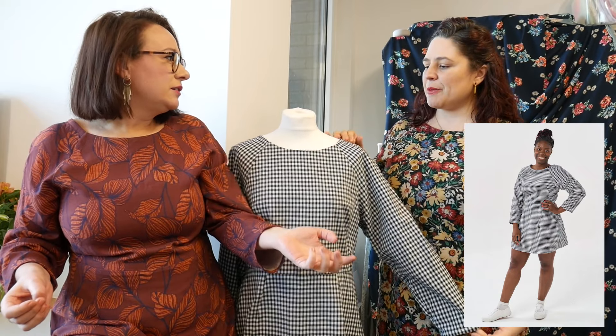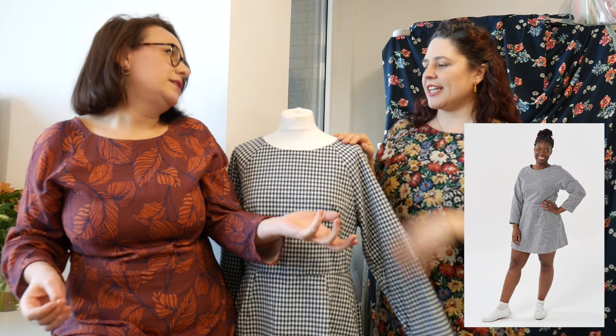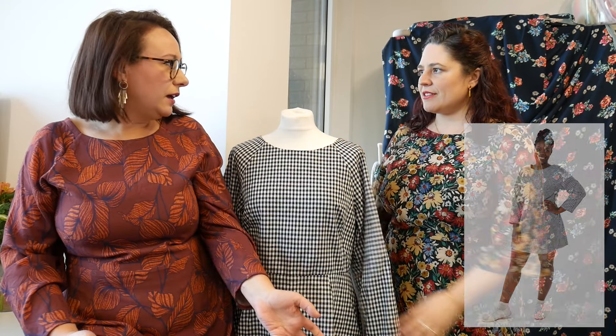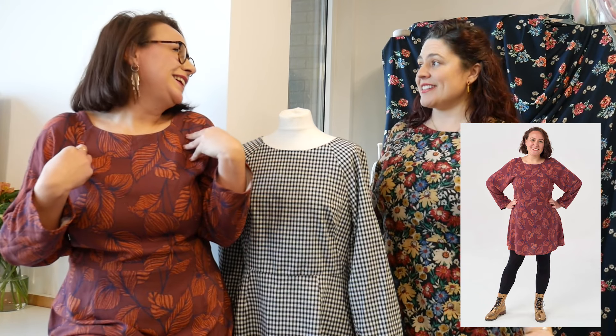We've got photos of Salma in this version with trainers — she looks super sporty and cool. You could put it with a denim jacket or a leather jacket and some jewelry and you're good to go. Then I'm halfway on the spectrum — I've come to work today but I'm also going to the pub this evening. It's a really good Friday dress for when you want to look a bit fancy but you're still going to work.